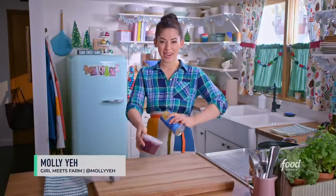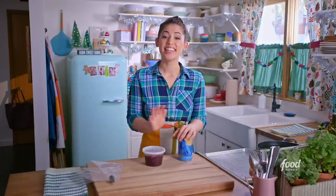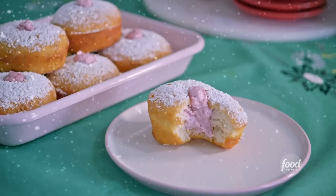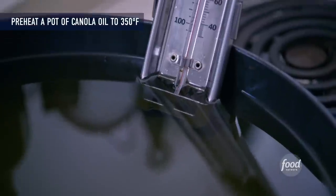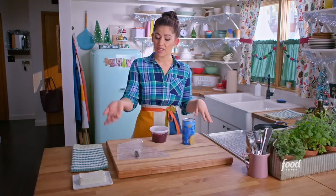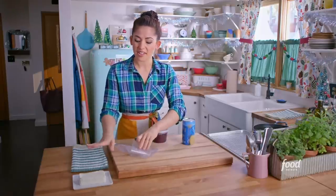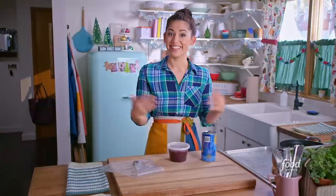Hey everybody, it's Molly A. from Girl Meets Farm here, and today we are going to be making Hanukkah donuts — Sufganiyot. These are inspired by the donuts that I made every year for Hanukkah with my mom growing up, and they're one of my favorite parts of the holidays. These are perfect for Hanukkah or Christmas. So if you're cooking along with me, make sure you have some oil heating up in a pot fitted with a candy thermometer. You want it to heat to 350 degrees Fahrenheit. Also have a pastry bag fitted with a tip — anywhere between a quarter inch to a half inch is good, and it can be a round tip or a star tip. And then also get some cream cheese softening to room temperature, because that's going in our filling. Let's get started.